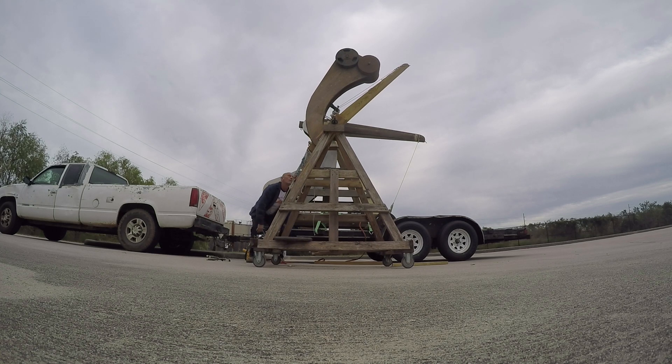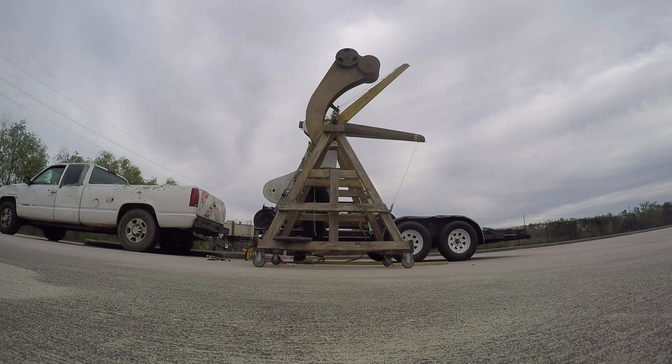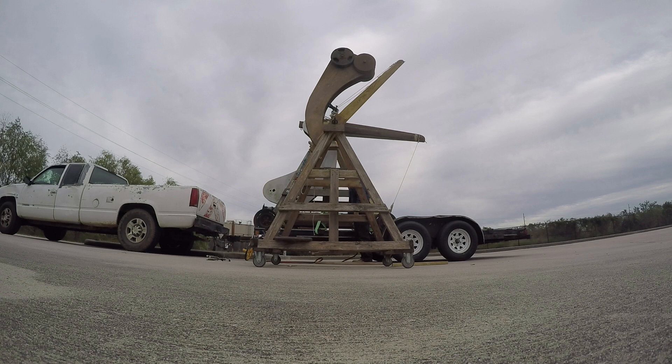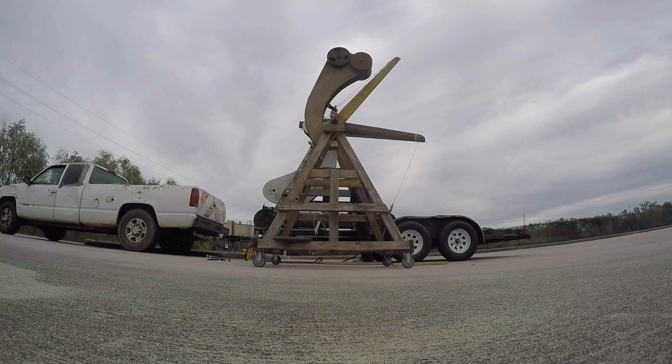Wow! Do not let it go! Let's go. That looks pretty good.